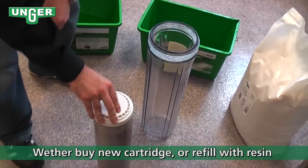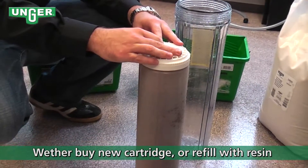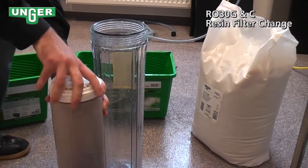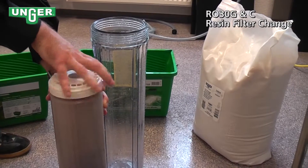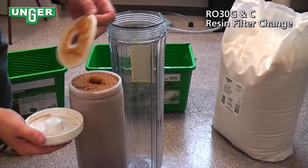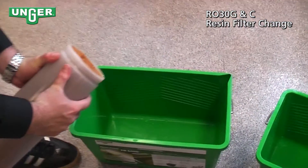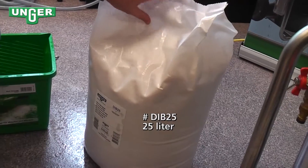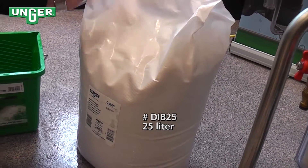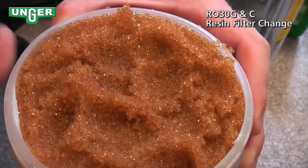Now there's two options. You can either buy a new filter from Unger and switch out completely. Or if you unscrew this cap and take off the barrier, you can empty out the resin. Unger gives a 25 liter replacement bag of resin, and you can take that resin and pour it back inside the canister.